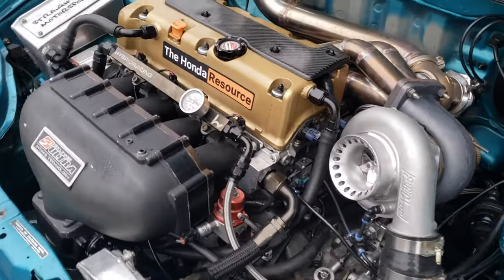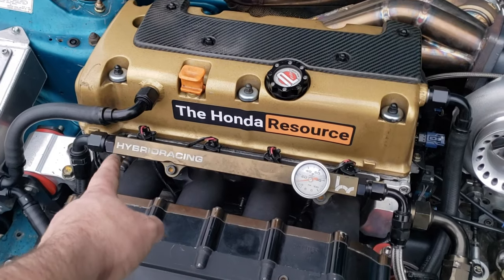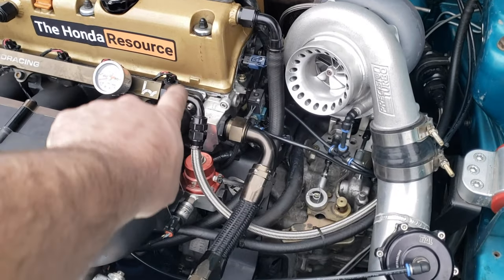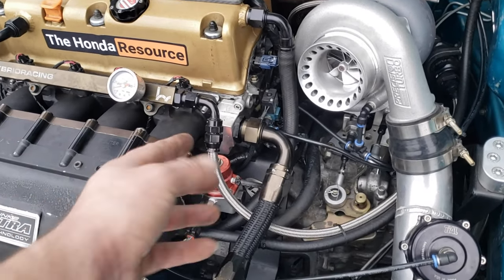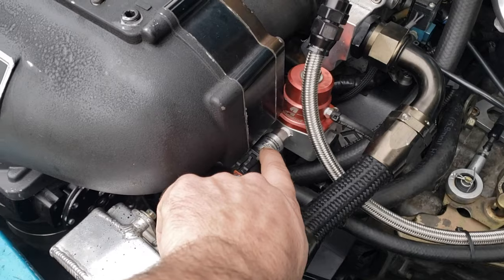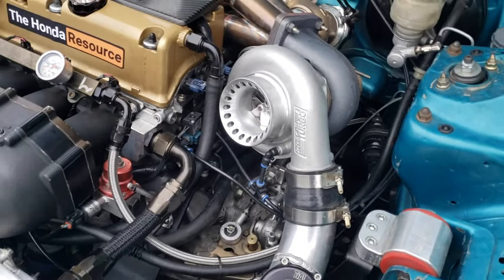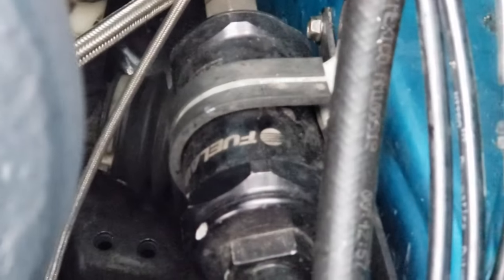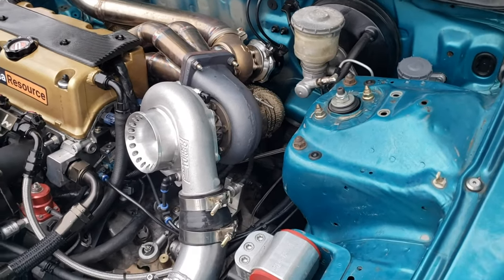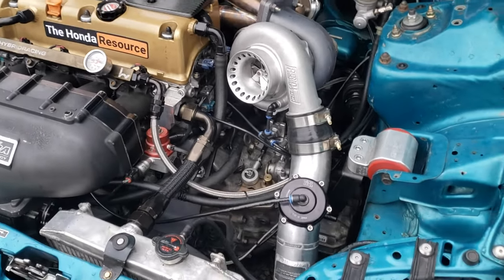On the fuel system, we have four FID 2200cc injectors and a Hybrid Racing fuel rail. We have a dash-eight PTFE supply line and a dash-six return. Got an Aeromotive regulator, an AM fuel pressure sensor, and an Aeromotive gauge here. We have a Fuelab fuel filter down here. That's going to wrap up the fuel system until we get it on the lift, and I'll show you everything on the rest of the fuel system in a second.